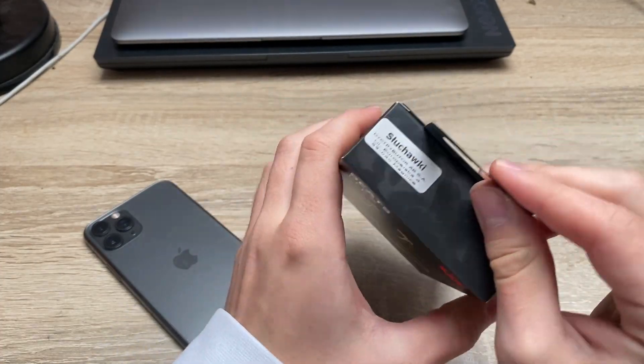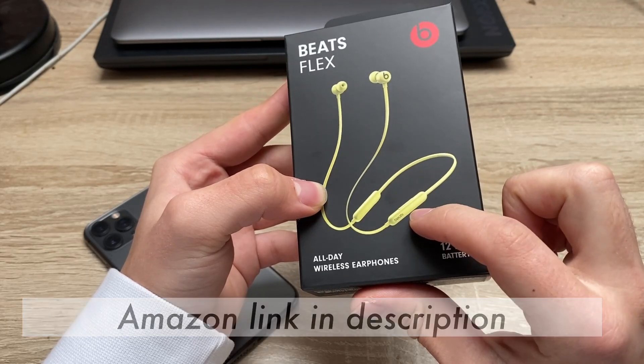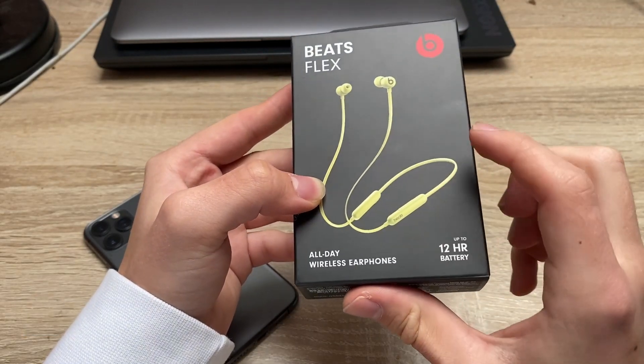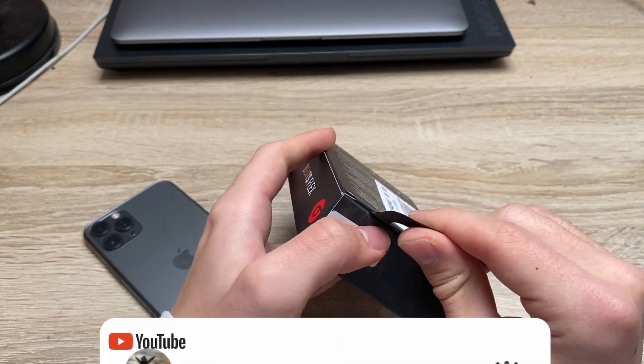So overall the packaging looks like this, it's all black. As you can see this is the green color of headphones, they look very nice so I decided to just take the green one and yeah let's open it.